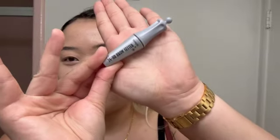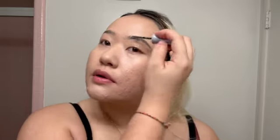The next step is still with the brows — we're moving on to the 24-hour Brow Setter by Benefit. I usually just go over the parts I filled in and push the hairs up like this.